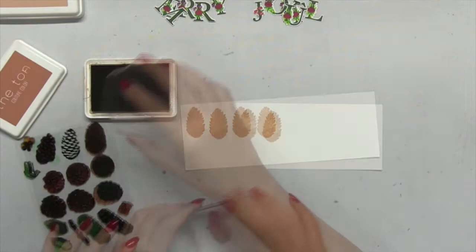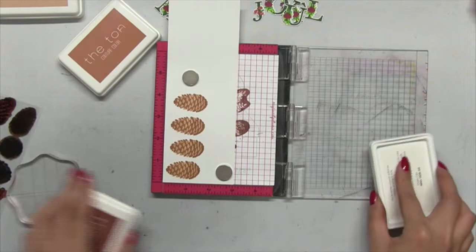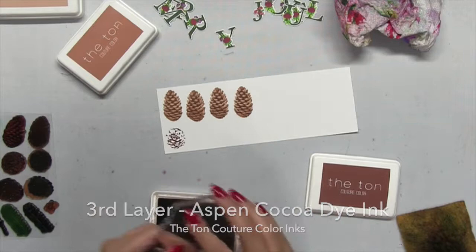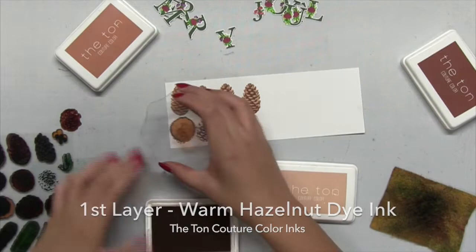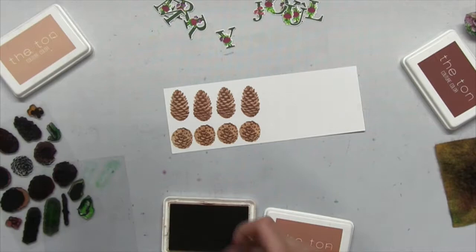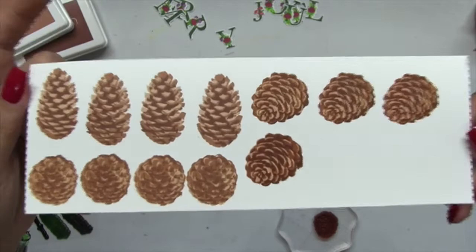Now I'm going to stamp some additional holiday elements. These stamps are from our holiday cones stamp set, which is a layering stamp set featuring three different perspectives of pine cones. For the first pine cone, I stamped the first, second, and third layers. For the second and third pine cones, I stamped the darkest layer first and then the first and second layers — because it's easier to line up your stamps that way with clear stamps. I used our cocoa collection layering inks.